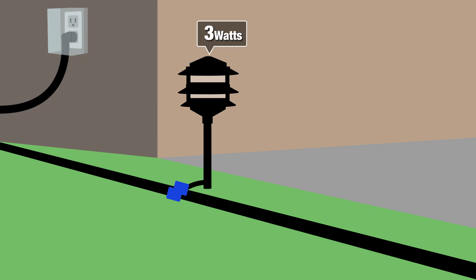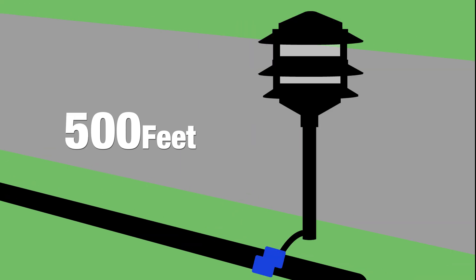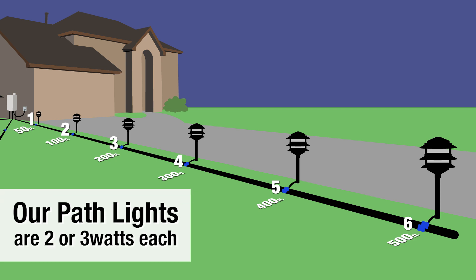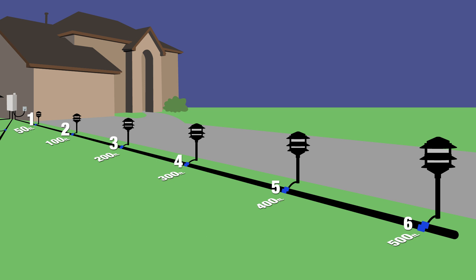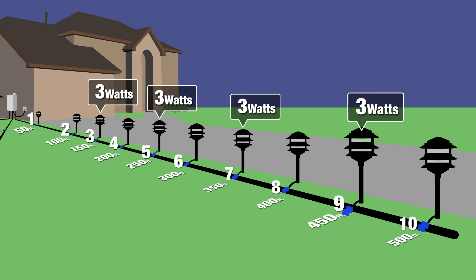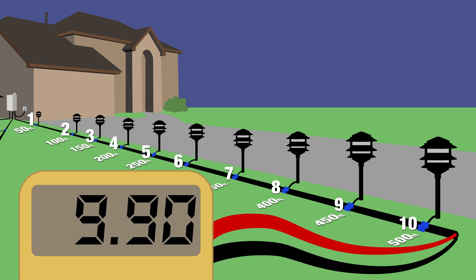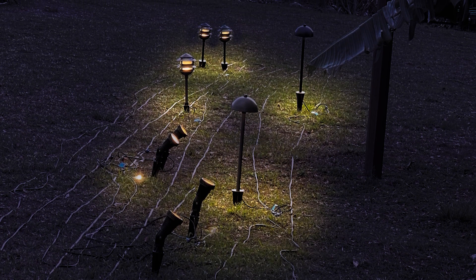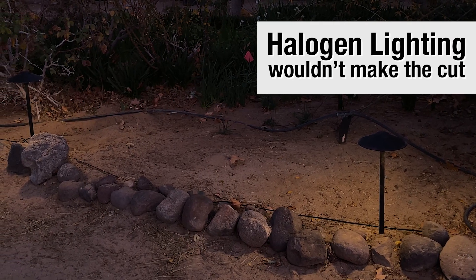So let's review. We connected a 3-watt LED fixture at 50, 100, 200, 300, 400, and 500 feet — a total of just six fixtures with a total load of 18 watts of LED lighting. Most of our path lights are either two or three watts; it's all you need for LED. I then added an additional fixture at 150, 250, 350, and 450 feet — four more fixtures at three watts, for a grand total of 30 watts or 10 light fixtures. The voltage at the end measured 9.9 volts. However, the lights all looked about the same brightness. If we did this same test with halogen bulbs, you wouldn't even see the last fixture putting out any light at all.